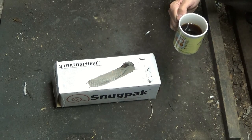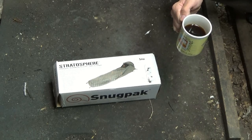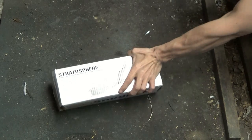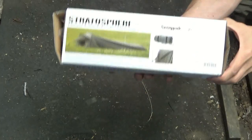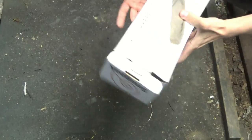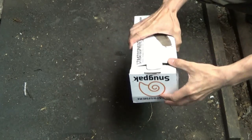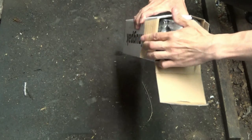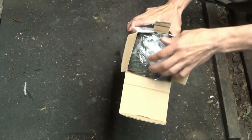We're going to take it outside, get it set up, and see what we're looking at — the Snugpack Stratosphere. Let's take a look at the packaging. It comes in a pretty cool box with a lot of product information on it. I'm not going to read it — let's just get into it.